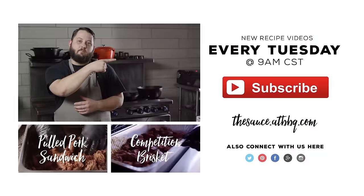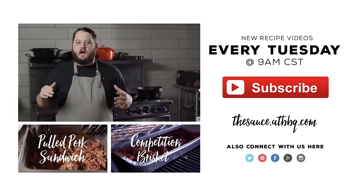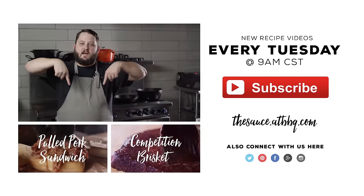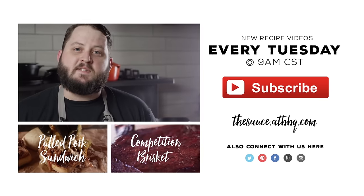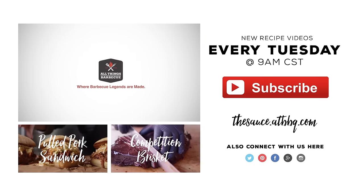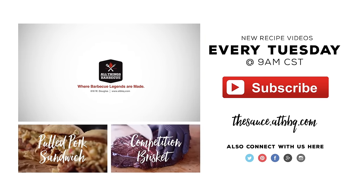Thanks so much for watching. If you enjoyed the video, please click the subscribe button. And if you have any questions, comments, or there's anything you'd like to see me cook, let me know in the comment section down below. For more recipes, tips, and techniques, head over to thesauce.atbbq.com. All Things Barbecue — where barbecue legends are made.